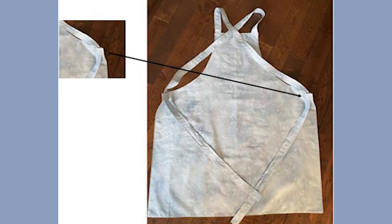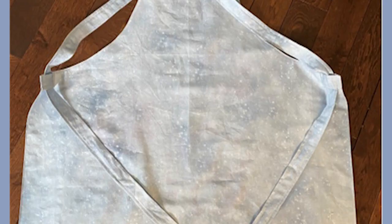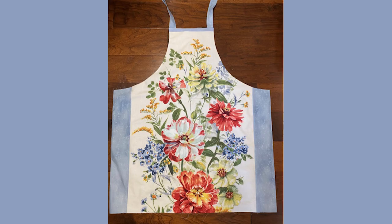Criss-cross the straps and tuck them in through the tabs. When you want to wear the apron, slide it over your head with the criss-cross and tie it in the back.